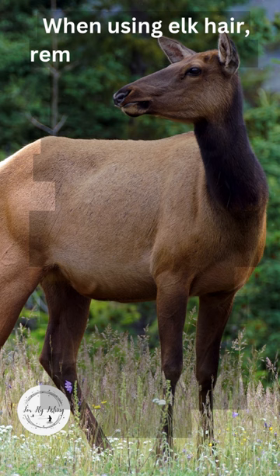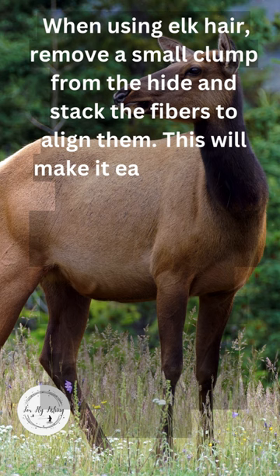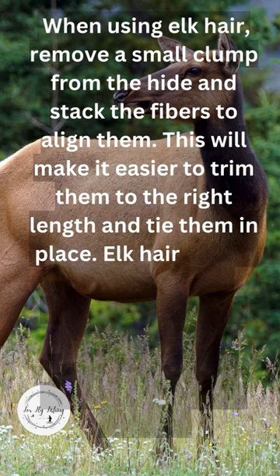When using elk hair, remove a small clump from the hide and stack the fibers to align them. This will make it easier to trim them to the right length and tie them in place.